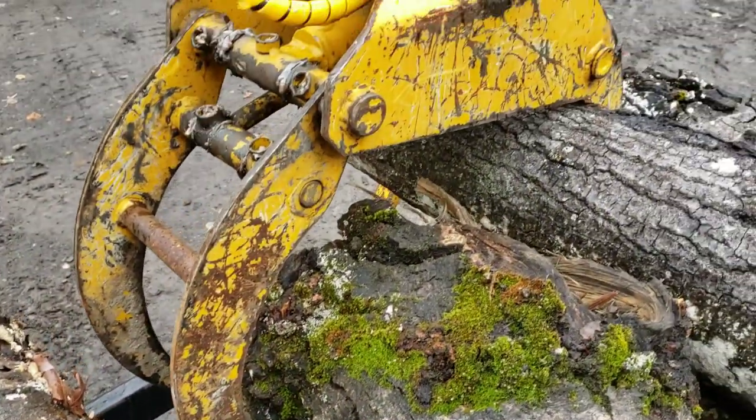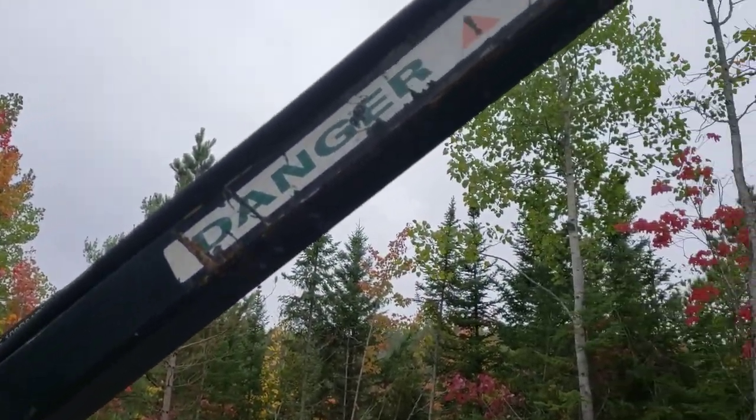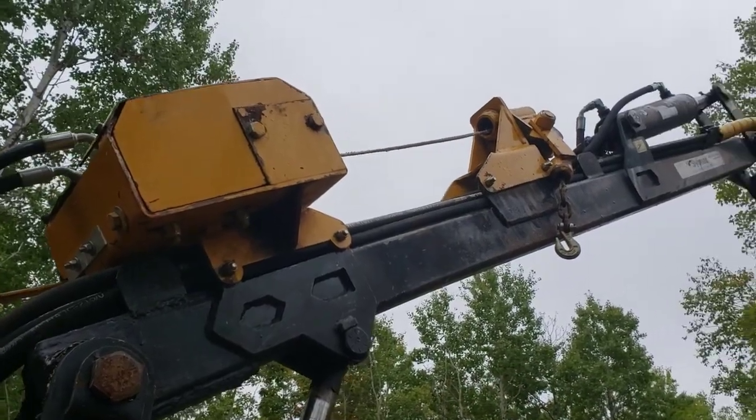This is a 12 foot Silmar forwarding trailer. It has a lifting capacity of 1,800 pounds when lifting close to the base and 800 pounds when the arm is fully extended. It's also equipped with a 2,200 pound winch.